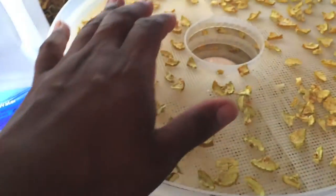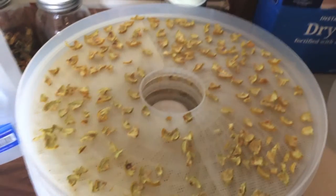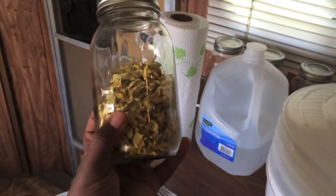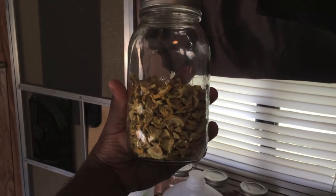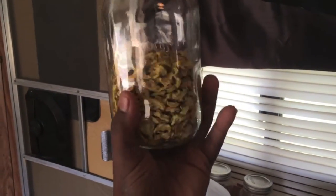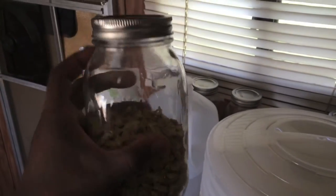What we're going to do now is take the eight pieces of squash from the dehydrator and fill them into one of our quart-sized jars to see how much they come down to. Eight diced squash come down to about half a quart jar. So I could probably get another eight squash, chop them up, dehydrate them, and fill up this one jar — meaning 16 squash will fill one quart jar. That's absolutely amazing. I'm going to go ahead and seal this up.